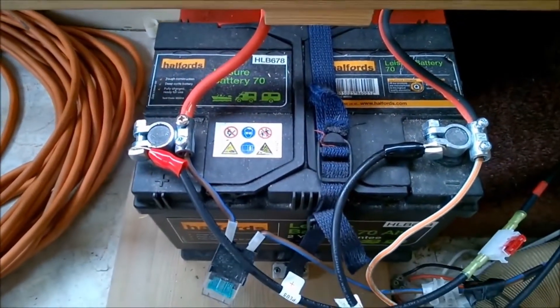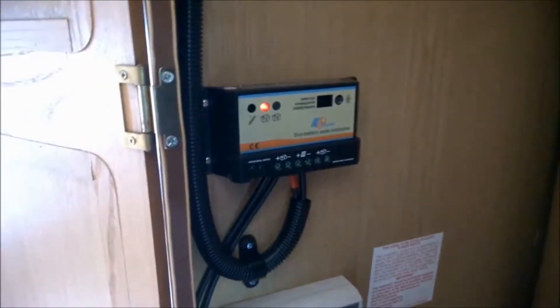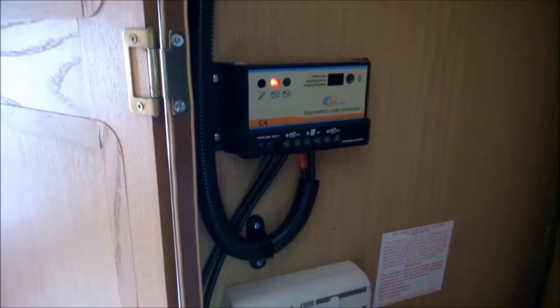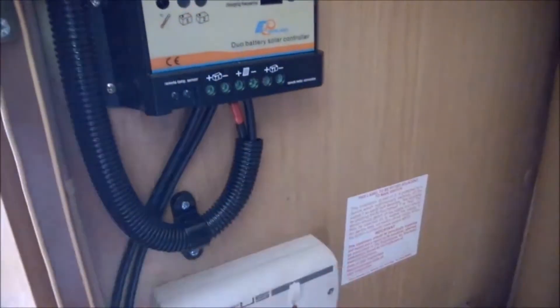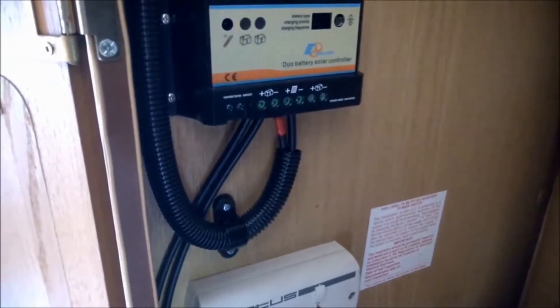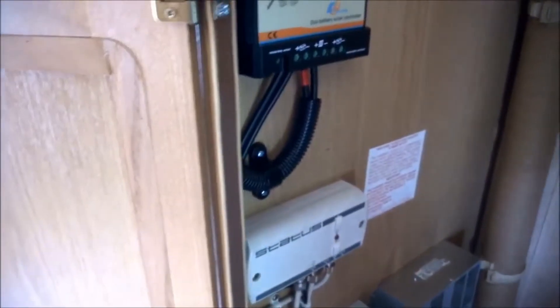I've still got to do the cab battery but essentially the wiring is exactly the same. The flashing light actually means that the battery is charged. So the cab battery will connect in there — exactly the same principle. I have to find a way of coming down and through the floor and then take it up to the cab at the front.